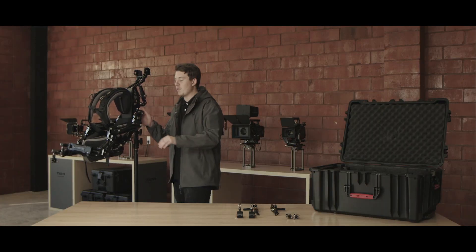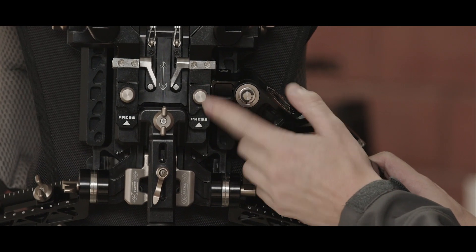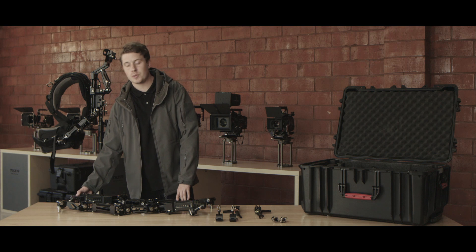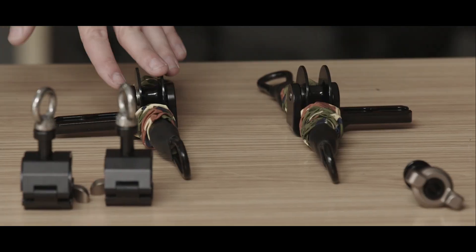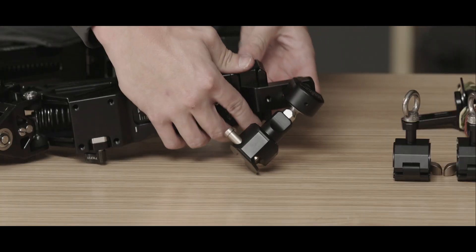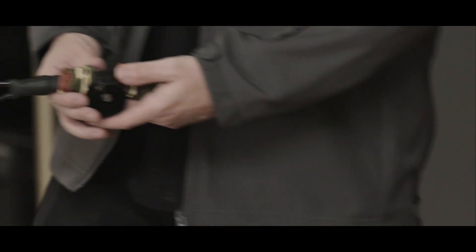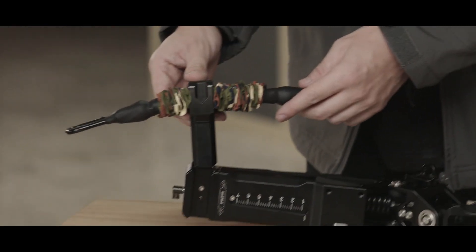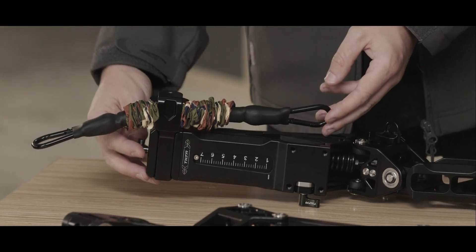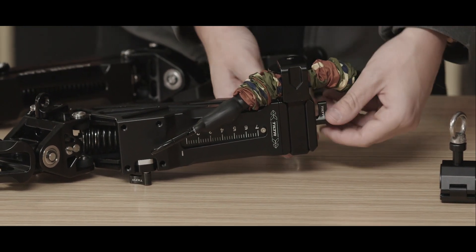To mount the arms in the overhead configuration, push in and pull out on the arms — this button right here, push that in while pulling out with the arm. We're going to swap out the universal gimbal ring adapters for our cable pulleys. Loosen it up and the quick release should slide right out. Then take our cable pulleys — make sure the pulley is towards the inside of the arm when you slide it into the quick release. Once it slides in, the pulley is to the inside of the arm. Lock it down. Do the same for the other side, making sure the pulley is towards the inside of the arm.